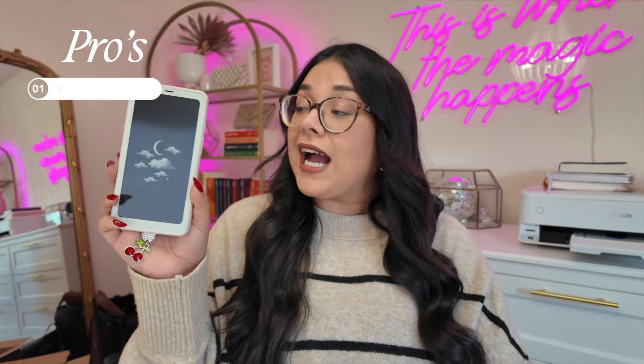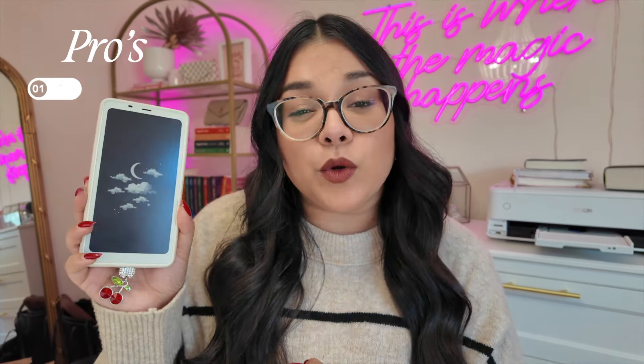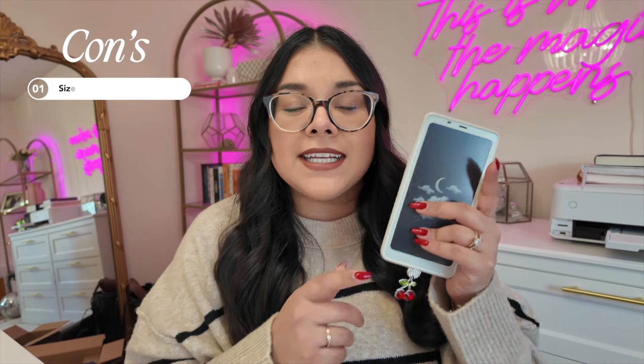My first pro is the size. I think this is really unique and cool for the size. This fits in the vast majority of my purses, which if that's something that you deal with, you might really enjoy this. I find that this swaps out my phone really nicely when I'm out. My first con is also its size, because when I'm at home, I find that I rarely reach for this if I have my Kindle Paperwhite around — and the Paperwhite is about half the price.